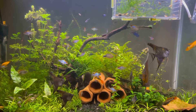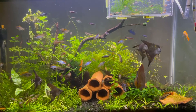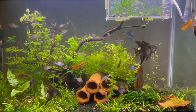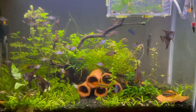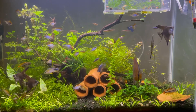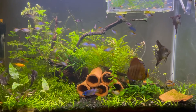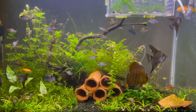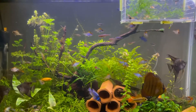This is basically my December fish room tour. I'm making this right before a bunch of huge changes — a lot of stuff is going out and new stuff is coming in. I just wanted to document this for myself and whoever's watching. Let's get started on the first tank.